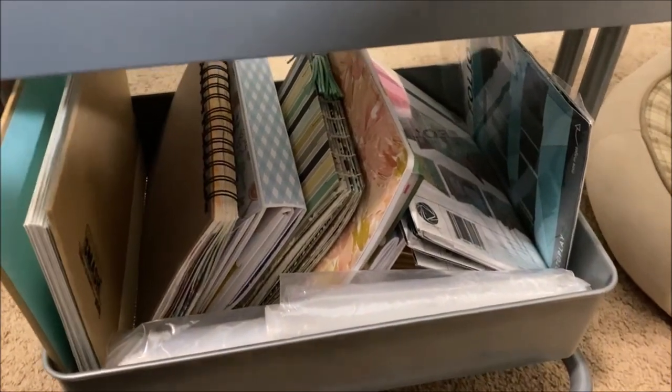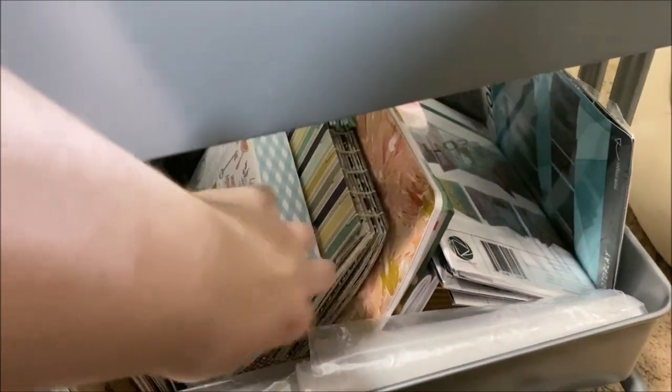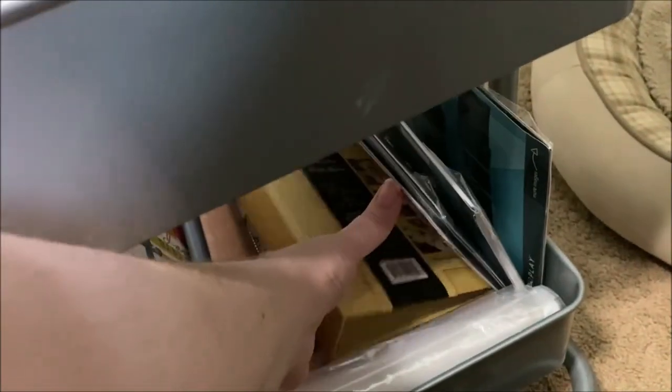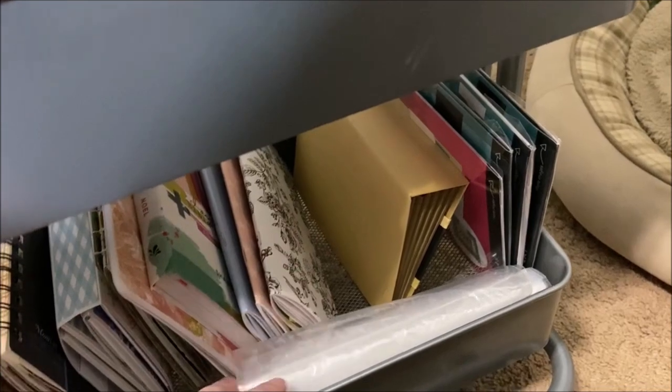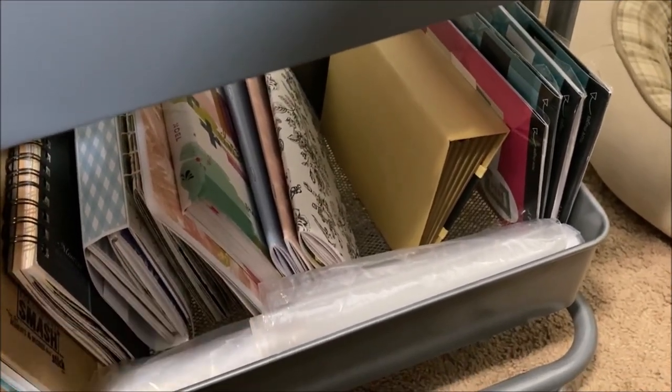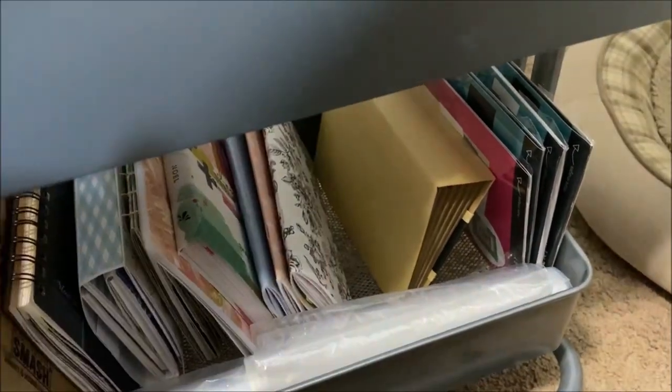Down at the bottom are the actual in-progress journals: my current smash book, my current art journal, a couple of mini albums I'm still working on, my childhood Heidi Swap album, a Bible journaling book I haven't started, some folios and a mini album I intended to start, three in-progress traveler's notebooks I haven't touched in ages, and some extra bags — two-gallon and one-gallon ziplock bags for my kits.